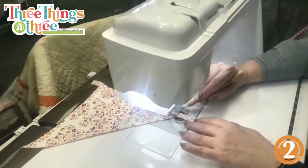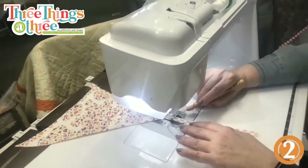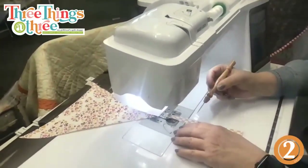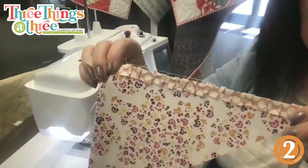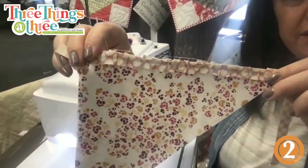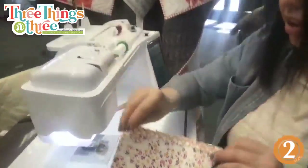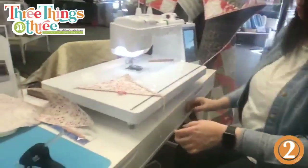It just slides right underneath that foot — pretty snazzy! Even if you don't do this project, you now know how to do a messy ruffle. Look how cute that is — so fun!